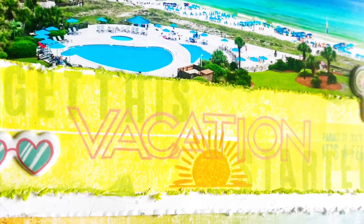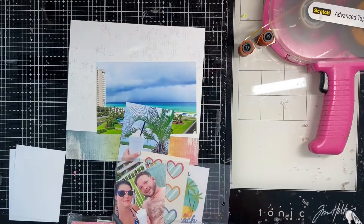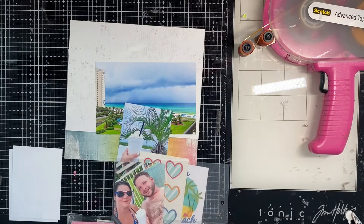Hey y'all, it's Natalie and I have a video and a blog post today for Cherry on Top. I am starting a mini album for a recent vacation — I'm doing an eight by eight.